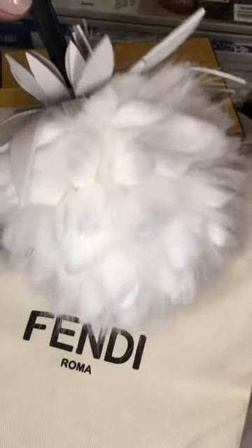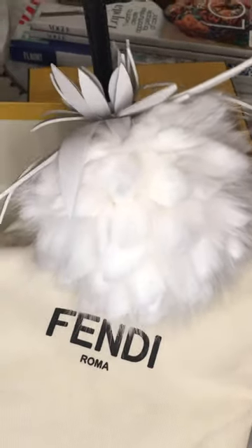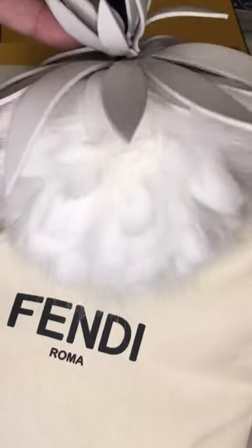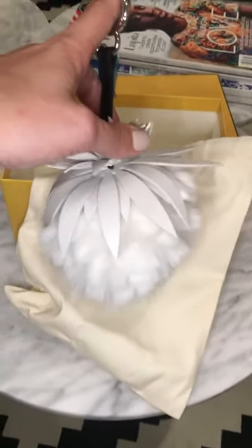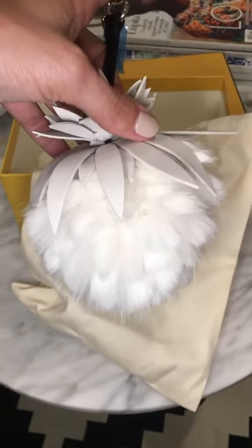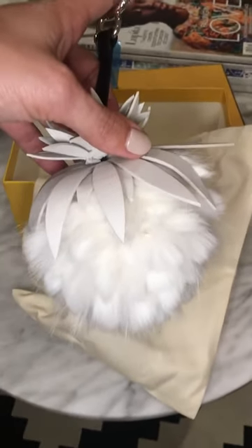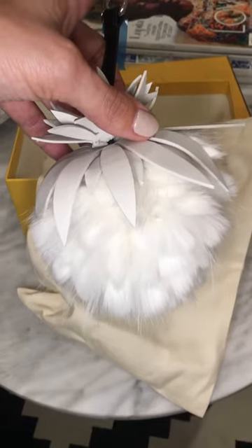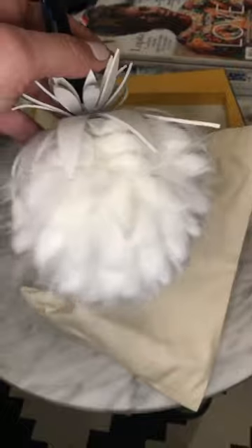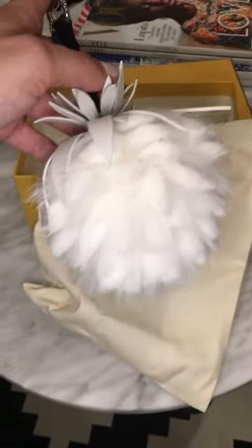It's their new fruit palm — part rabbit fur and part fox fur, and it has a leather flower on the top. They also have it in pink, green, blue, and yellow — they consider them like a blueberry, strawberry, pineapple. They wouldn't even take this one out of the box in the store; they didn't want it to get dirty.